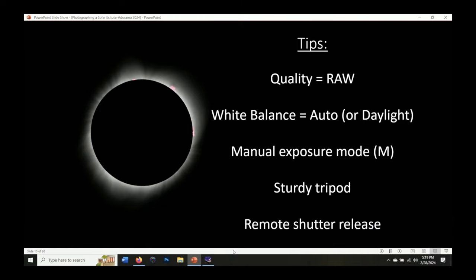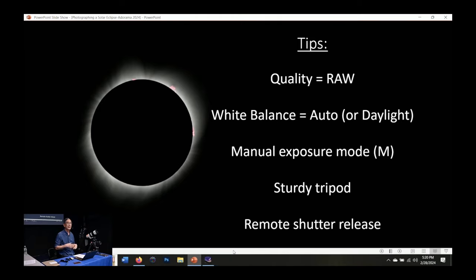Shoot everything in RAW — that gives you the maximum image quality and makes it easier to work on in your image processing program. For white balance, auto usually works pretty well, or you could use the daylight setting — often a little sun icon on the camera. The daylight setting keeps a consistent setting throughout the entire eclipse. With auto, white balance can shift a little. If you're shooting RAW and need to adjust, having everything in daylight means you can make one shift and apply it to all the pictures.